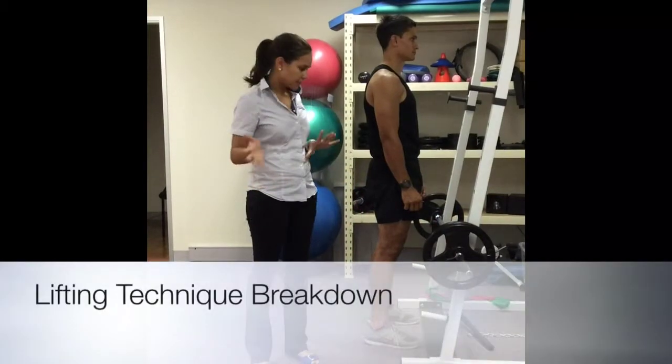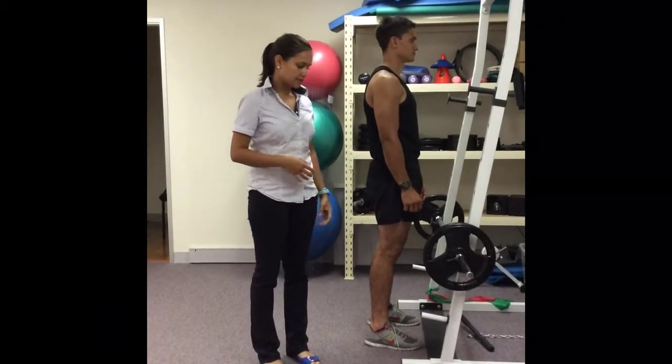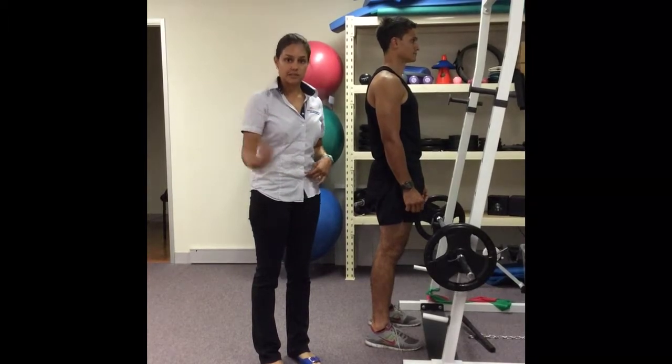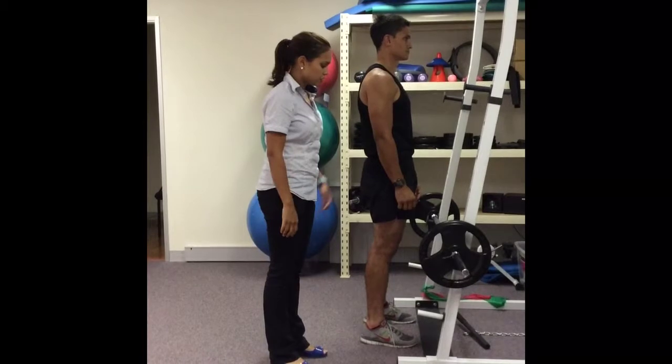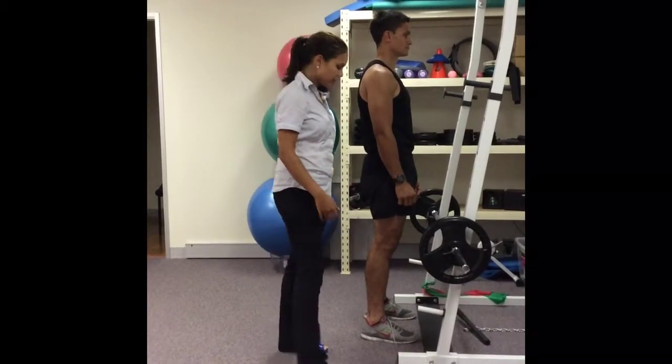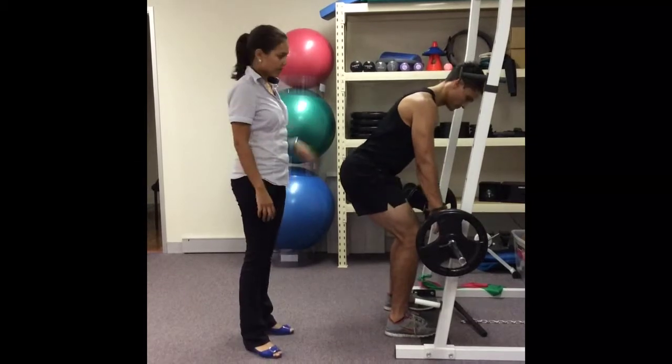Hi, my name is Shara Mouton and today we're going to go through a modified deadlift technique where we're going to teach people how to get into good lifting postures. So what I'm going to get my patient to do first is just to squat down at the rack and using his knees bend and pick up the bar.